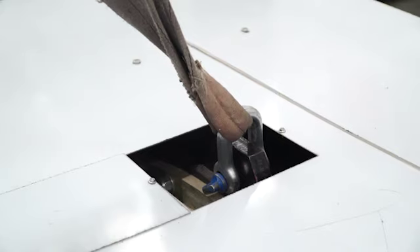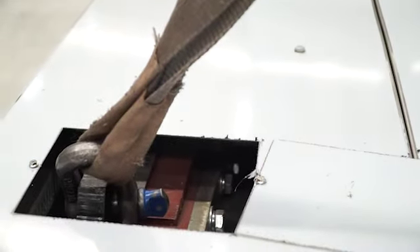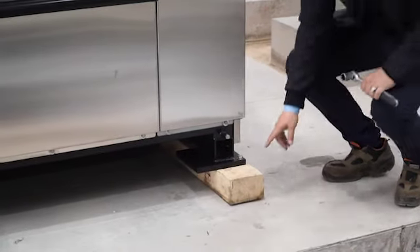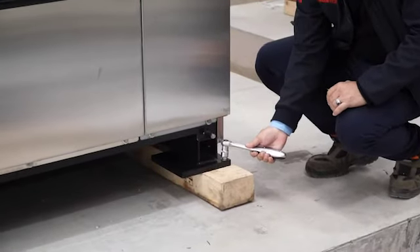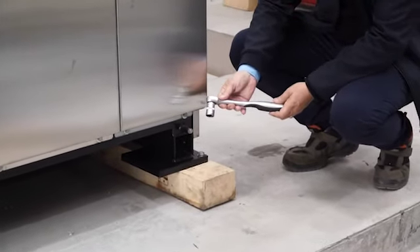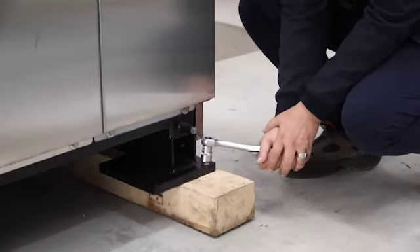The machine on the top side has two connection points to lift the machine. We connect the belt from these points. For removing transport bolts from these bolts, we are using a 19mm metric wrench and they need to be removed.